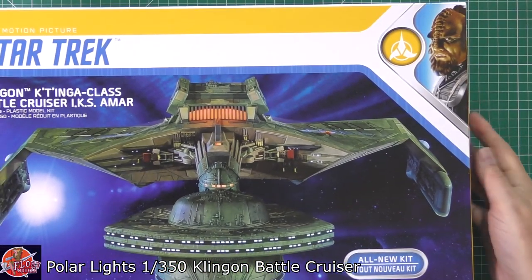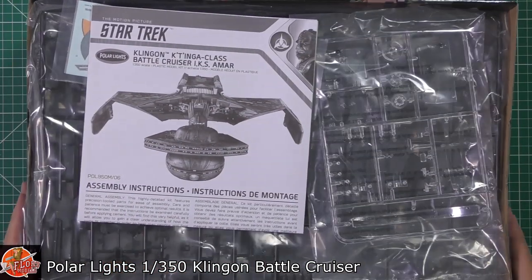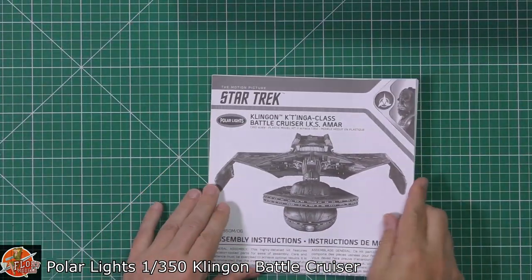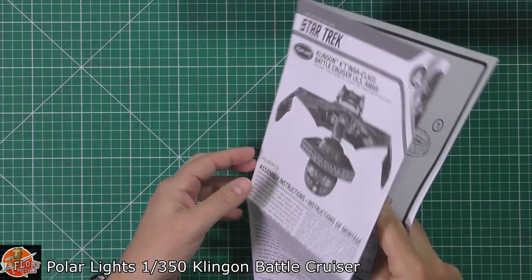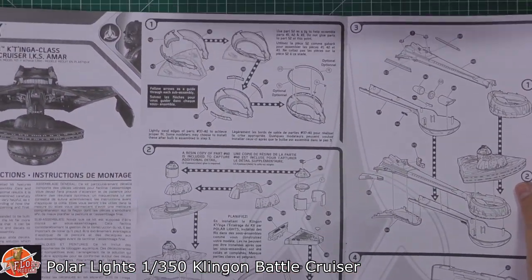In the box itself, as you can see, we have a pretty stuffed box, which is really, really nice. Starting with the instructions as always — typical Polar Lights, it's the pull-out single sheet job on this particular one.